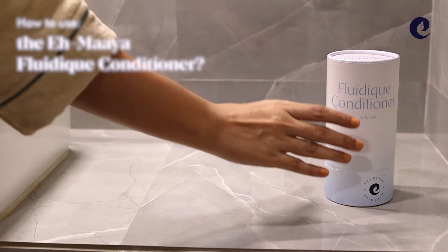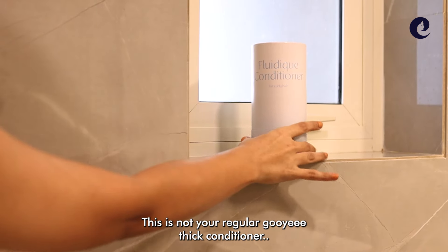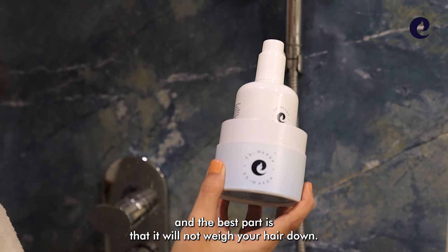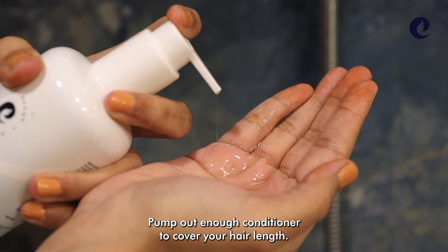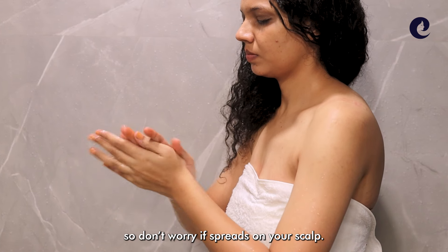How to use the Amaya Fluidic Conditioner. This is not your regular gooey thick conditioner — it's thin, it's transparent. The best part is that it will not weigh your hair down. Pump out enough conditioner to cover your hair length. It has no nasties and is super lightweight, so don't worry if it spreads on your scalp.